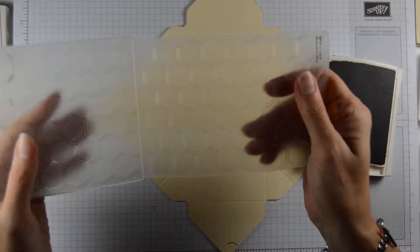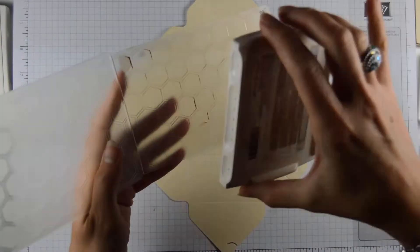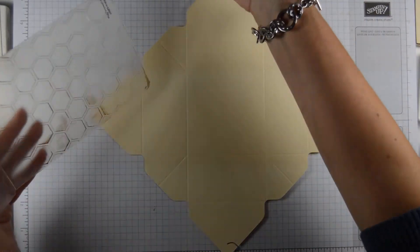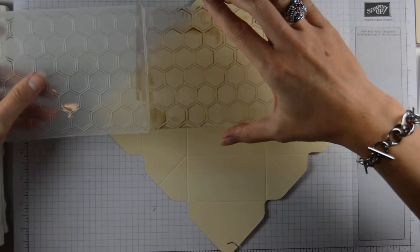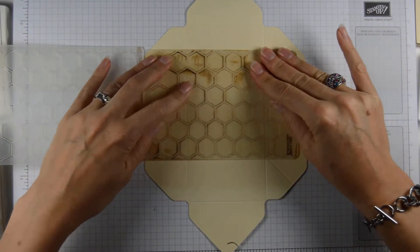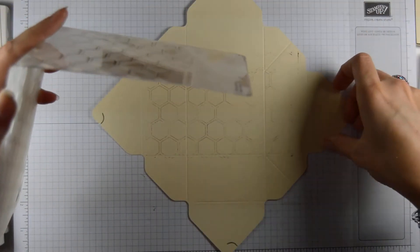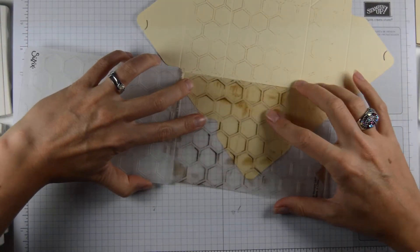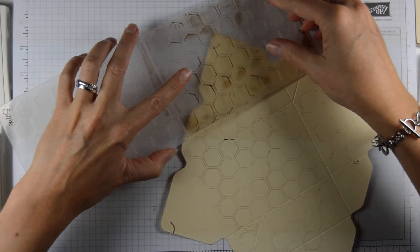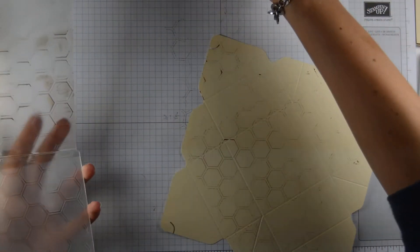For our background, we are going to ink up our embossing folder — this is the hexagon embossing folder. We're just going to lay it down. I'm not being particularly careful here, just getting some background on there.